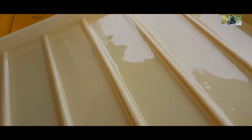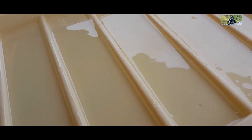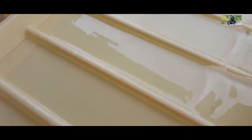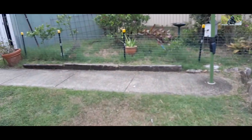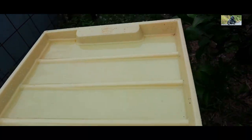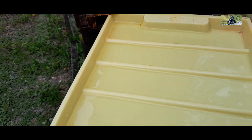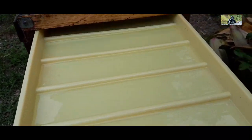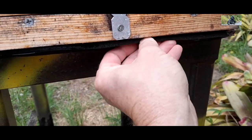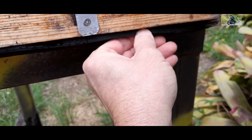The oil does two things: obviously it kills anything that falls in it, but it also attracts hive beetles — and you don't want hive beetles in your hive. I'll take this over to the beehive, hopefully without spilling it. Top of the tray, back in the bottom of the hive. I'll keep my little rubber insulation there on the bottom just to stop the bees getting in underneath it.